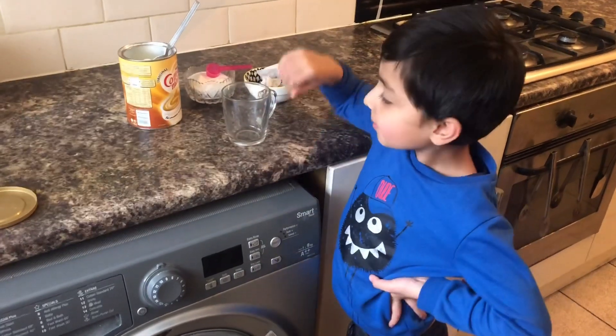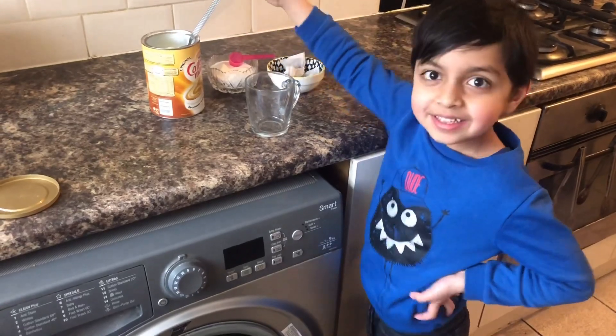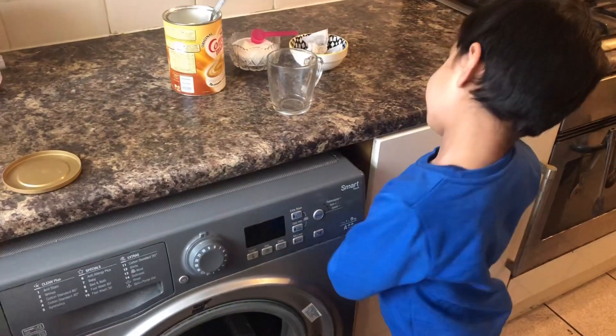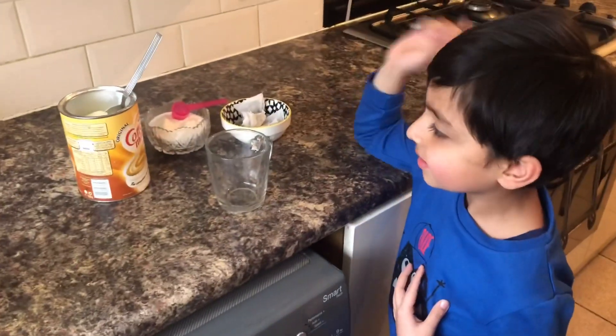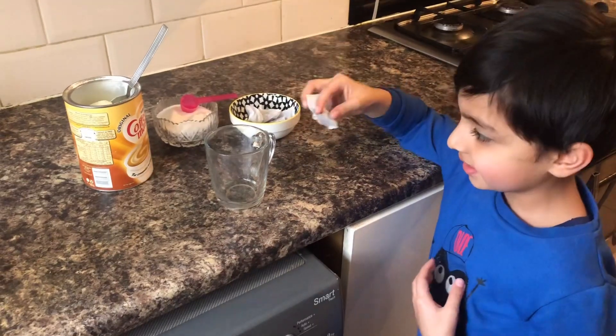Assalamu alaykum everyone. I'm going to make chai in one minute with Rayaan today. Rayaan is going to make chai because many days Rayaan told me he's going to make chai. So let's start! Rayaan, first tell us what we want to make chai. A tea bag? Yes!